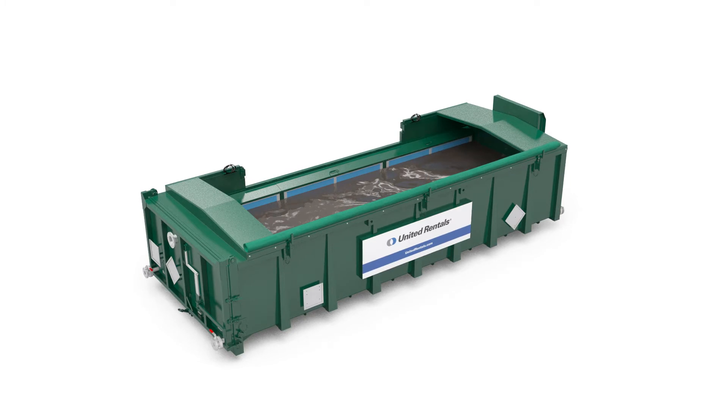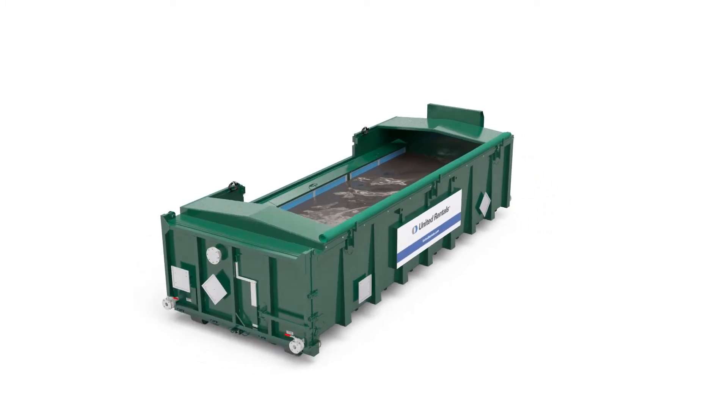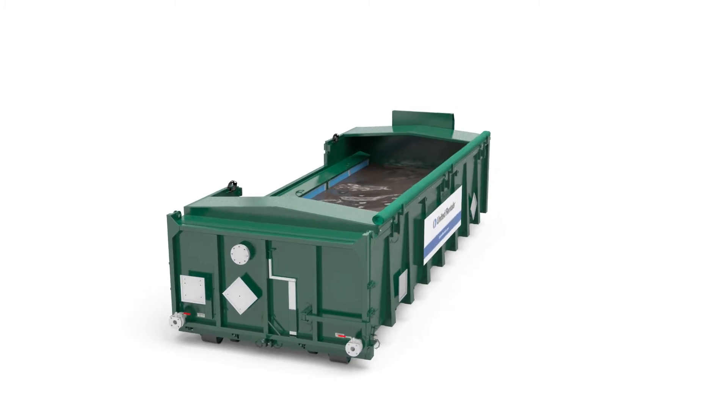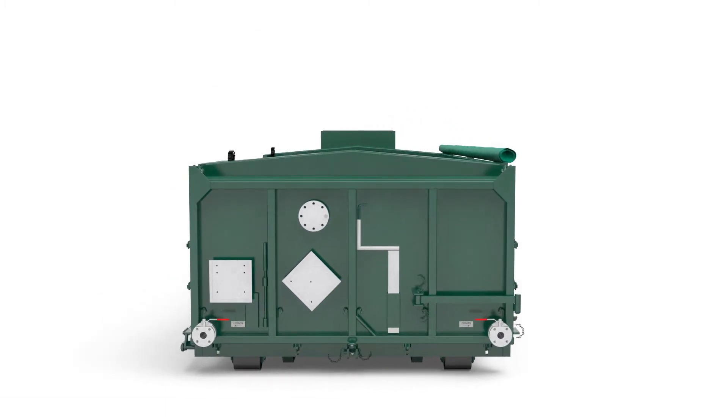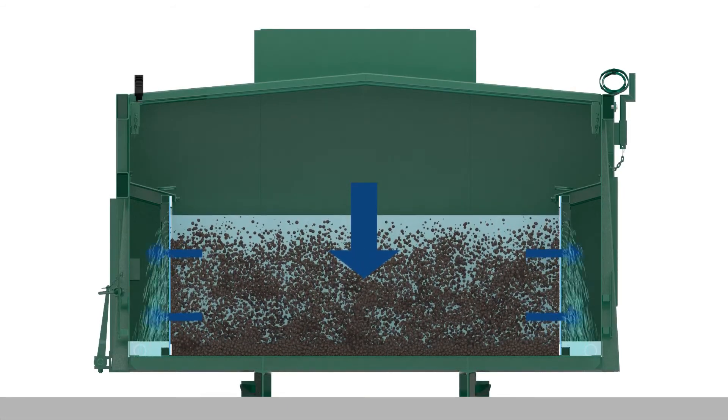Depending on the type and particle size of the sludge, the dewatering box has multiple modes of operation. The box can be operated as a stand-alone solution, using the fixed screens which can handle solids down to 390 micron.